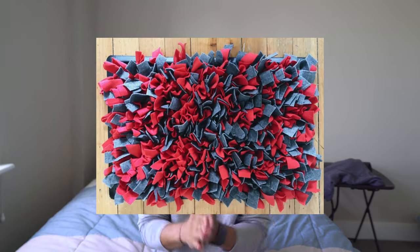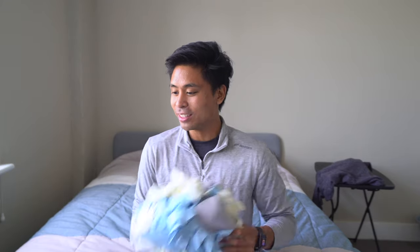Hey guys, hope you're having an amazing day. Today I got a snuffle mat that just came in from Amazon. If you don't know what a snuffle mat is, it's basically like a cut-up blanket where you can hide treats, and then your dog has to sniff out and figure out where the treats are. The goal is to provide mental stimulation for your dog or puppy.